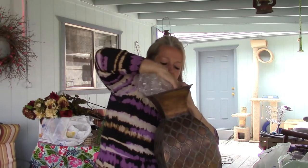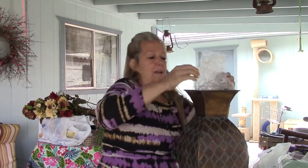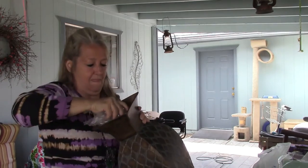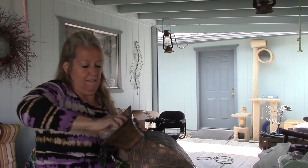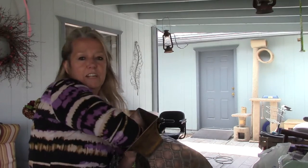Skinny necks can be problematic. Once you get it past that narrow part you'll be okay — there goes one. There it goes, it's in there. Stuff it down in there pretty good.